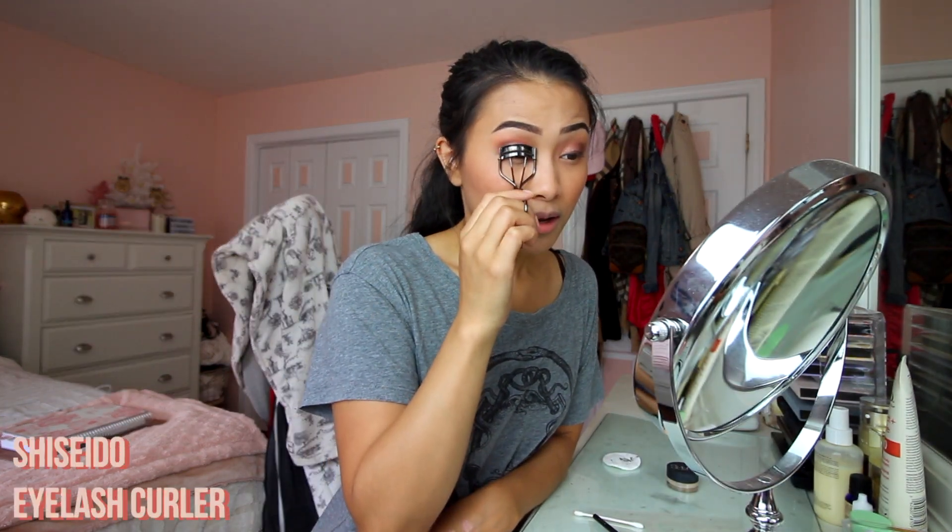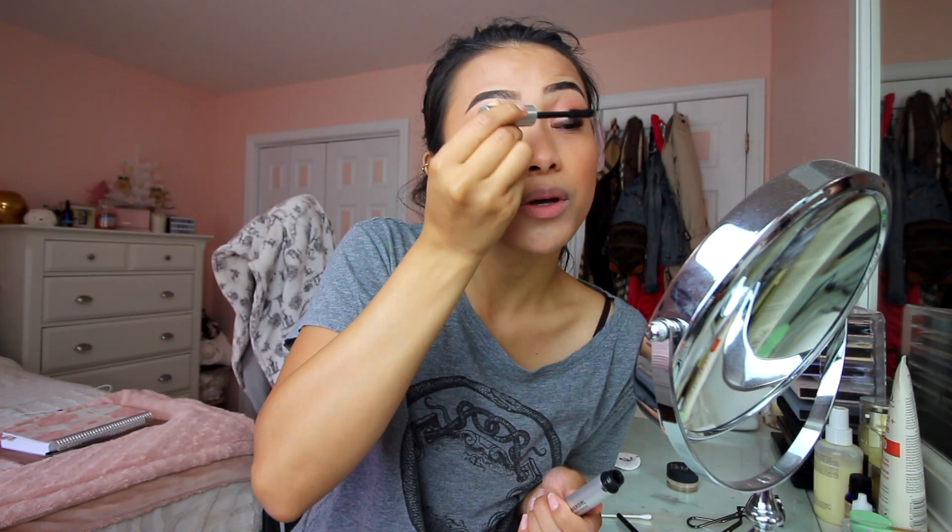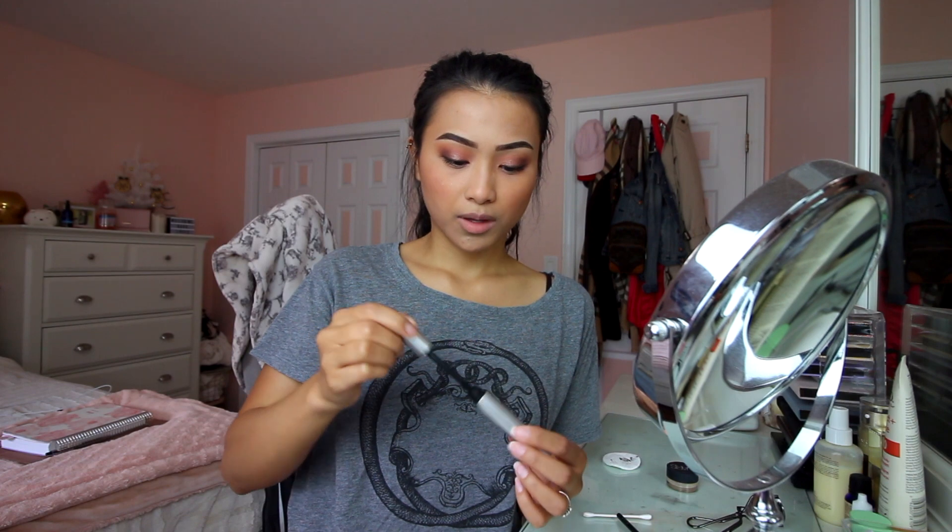I use my Shiseido eyelash curler to curl my lashes. Then I apply just the tiniest, thinnest layer of mascara — this is the Covergirl Exhibitionist Lash Mascara, non-waterproof, which I like because it's not hard on my lashes to remove. Putting just a little bit of mascara on your lashes also helps when you're applying falsies.